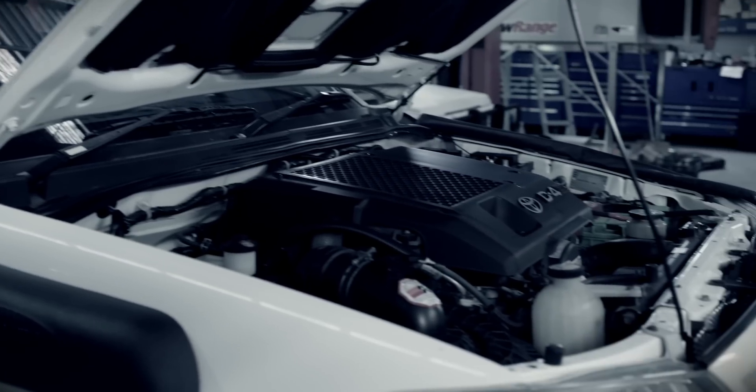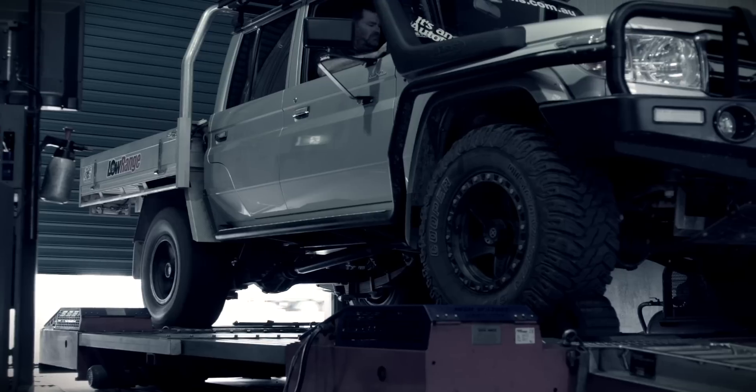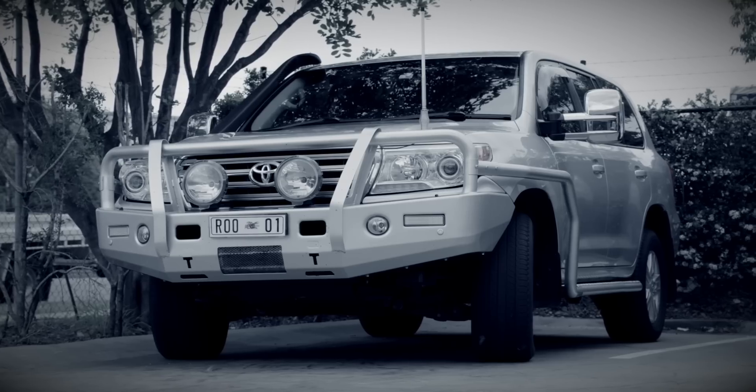So all you Toyota people, come and see me. If you have a D4D Hilux, Prado, the V870 series or the 200 series diesel, we have ECU remapping ready to go for your model.